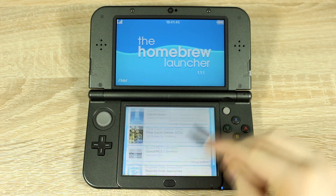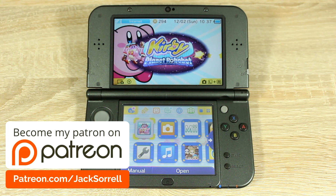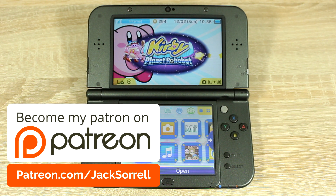Before we start the tutorial, I'd like to let you know that I'm now on Patreon. Patreon is the best way to help me so I can make more videos. You can donate as little as £1 per video or as much as you like — it's completely optional. No matter how much you donate, you will be featured in the next week's video. Head over to Patreon.com/JackSorrell for more information.